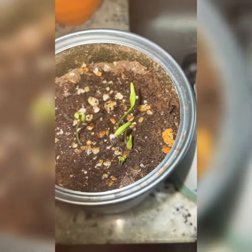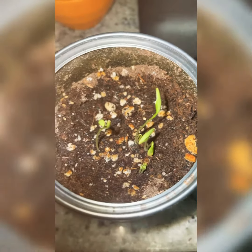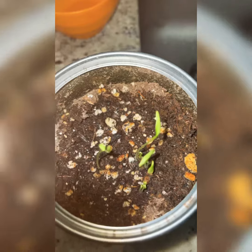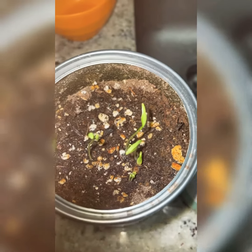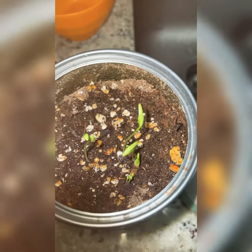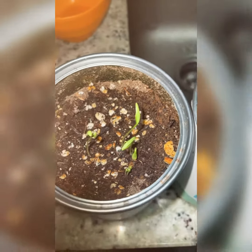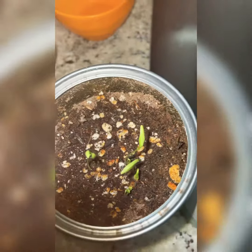I haven't gotten any sprouts from the basil yet, so I'm still waiting on that. But see how easy that is — no more than a week and I already have sprouts for two herbs: mint and cilantro. The basil still hasn't sprouted yet, but it will.